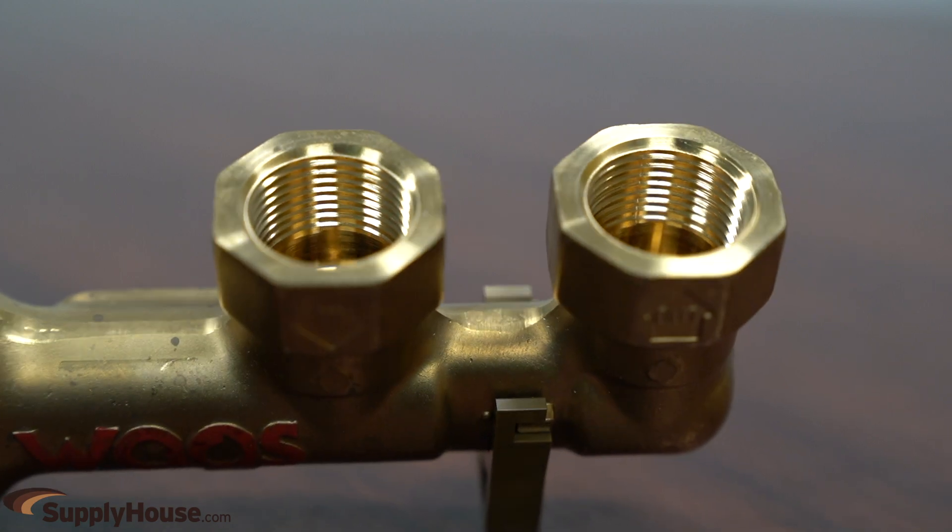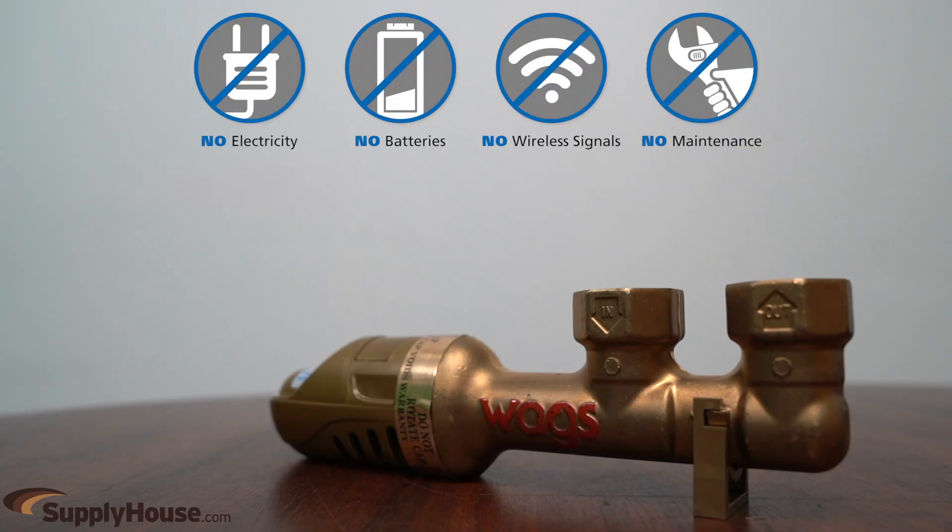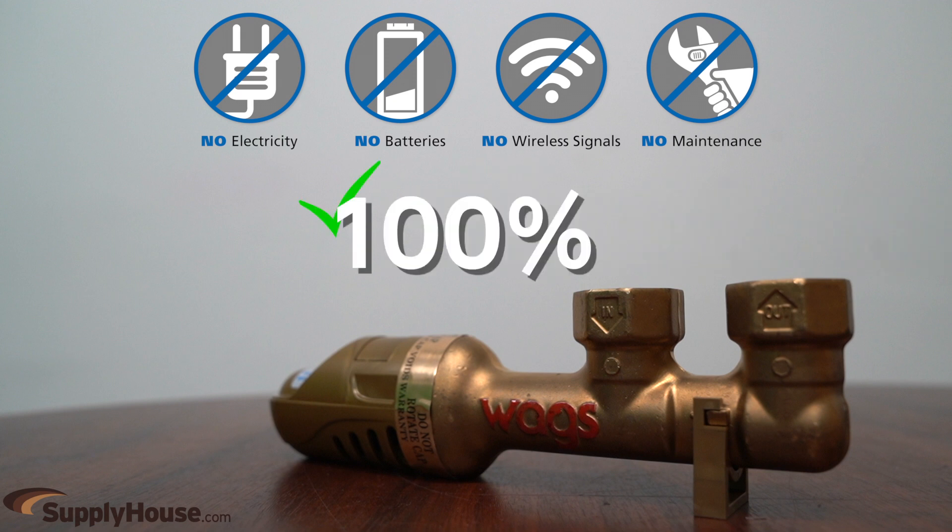The reliable WAGS Valve is fully mechanical and simple, requiring no electricity, batteries, wireless signals, or maintenance, getting 100% life out of the tank.